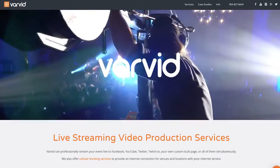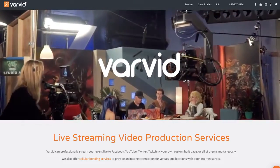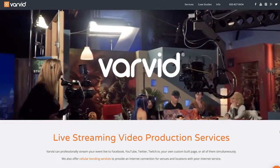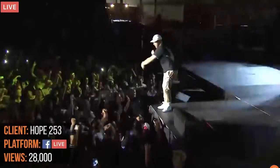Varvid has been doing live streaming for 15 years, focused on live streaming and events. We work all over the country with teams in Boston, LA, Dallas, and Seattle. We work with all different sizes of clients — a lot of corporate video as well as large concerts, and all kinds of different things from all sizes.